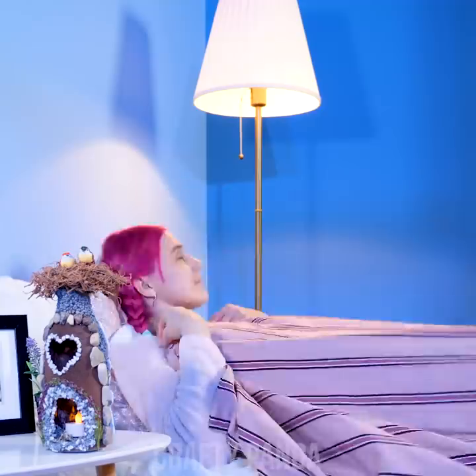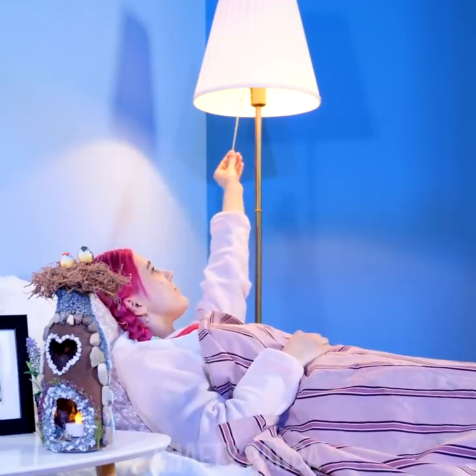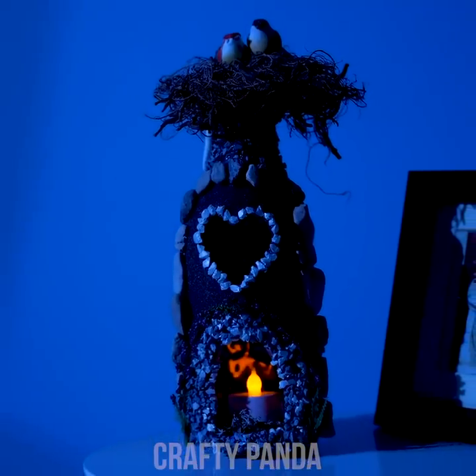All right, it's time to go to sleep. Wow, that looks magical!